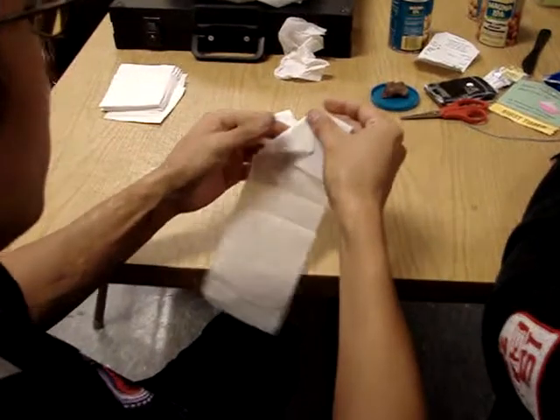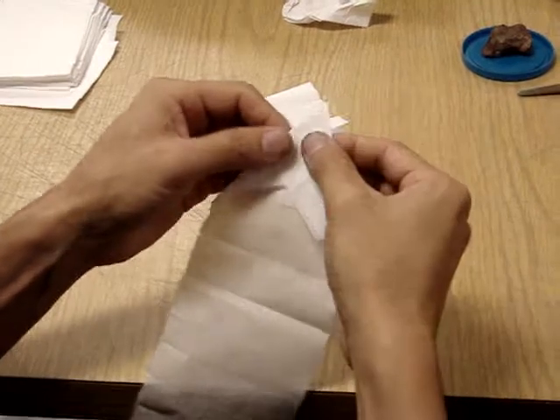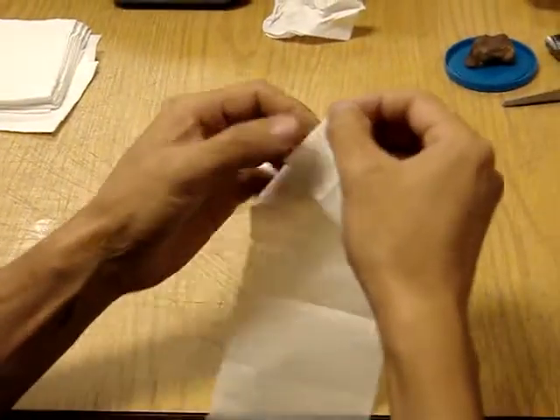The problem is it actually opens up, so I'm not sure what's wrong with it, but it's actually supposed to sit in there.